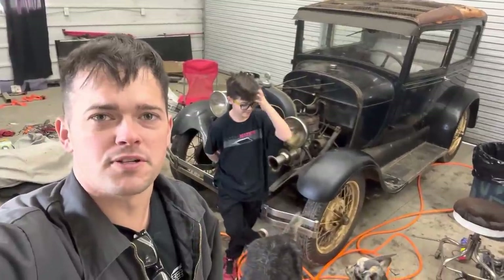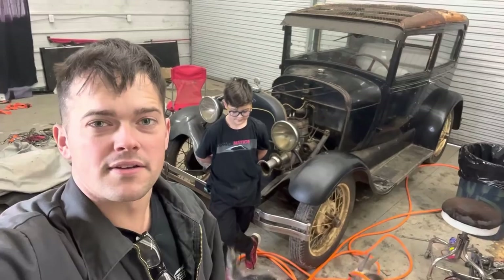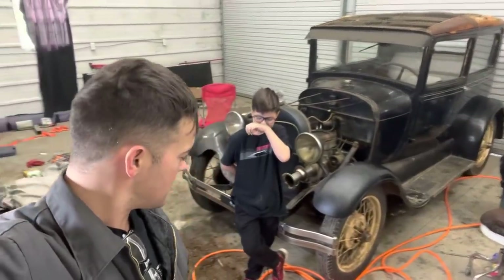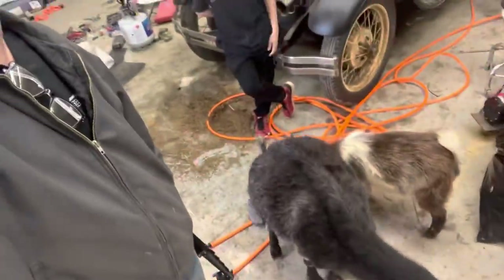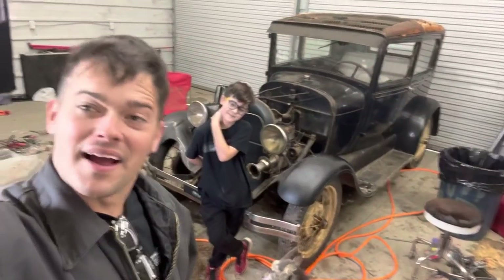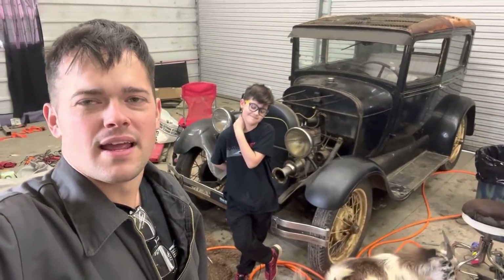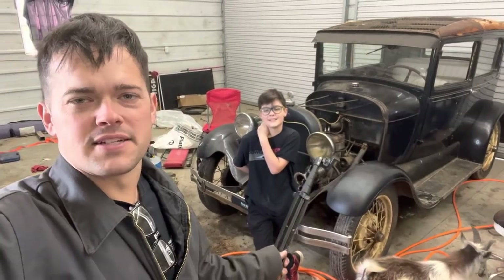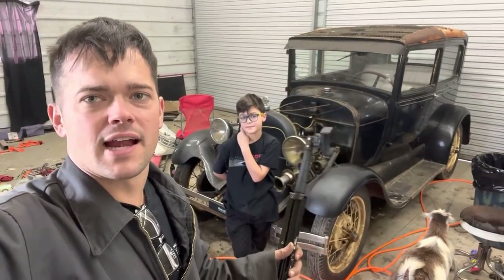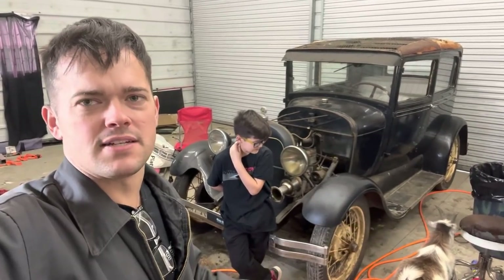Welcome to the Sleeper Dude YouTube channel. If you watched the last couple videos on this car, we went and delivered my grandpa's '42 Ford to him and picked up his 1928 Model A two-door sedan. He bought this car in 1977, and it's actually been parked since about 2005 — so about 17 years it's been parked.